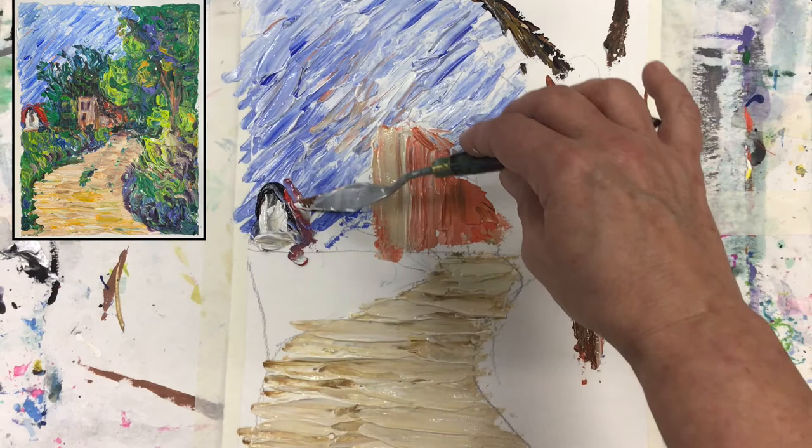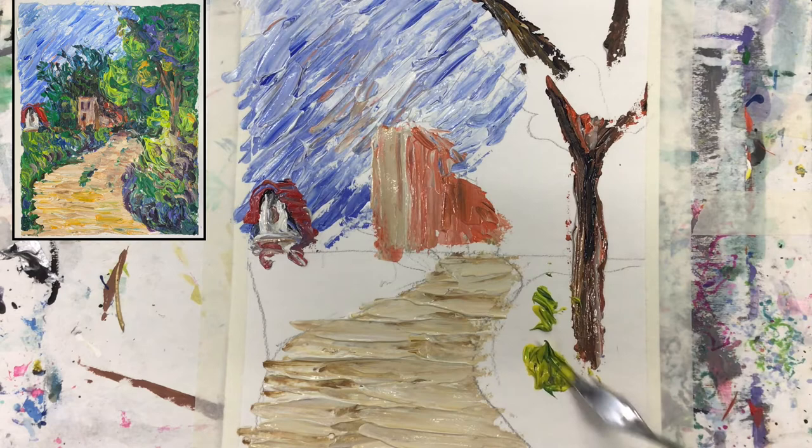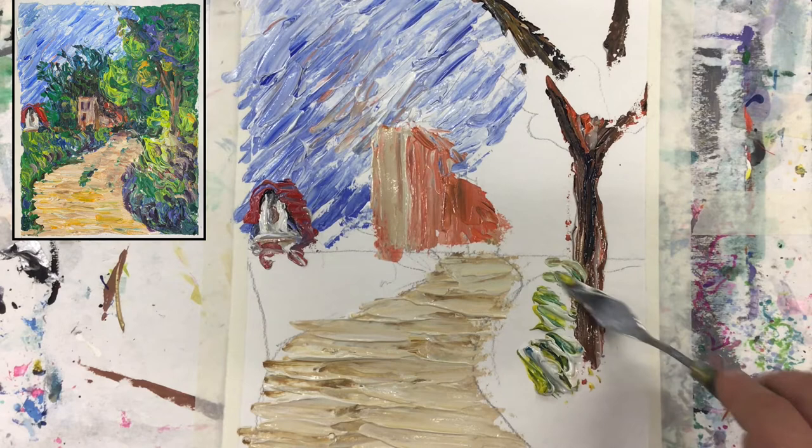Now let's work with our beautiful green colors, and I suggest that we start with the yellow. I want to have yellow because yellow is very light — once we have the darker colors it's harder to get lighter colors on top. So the greens will change.